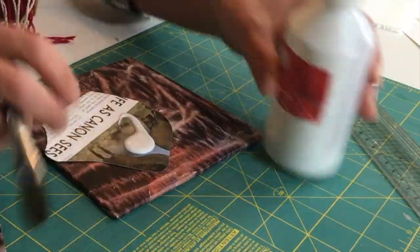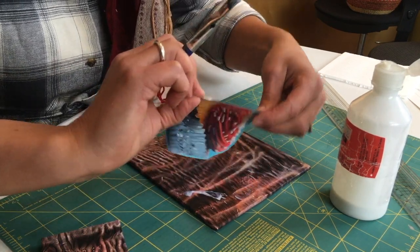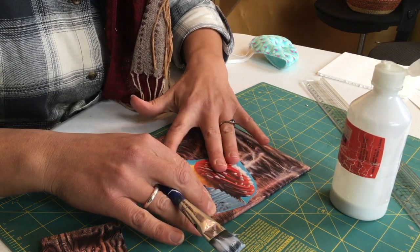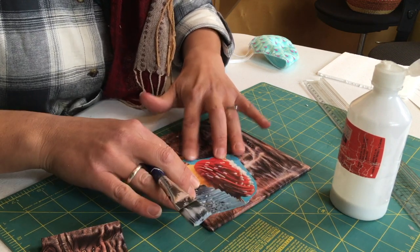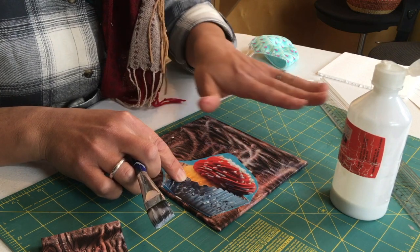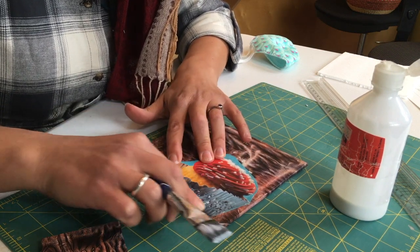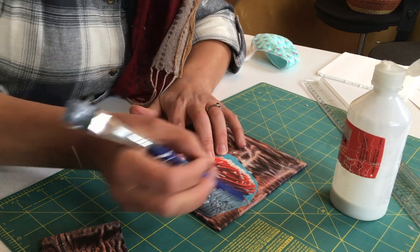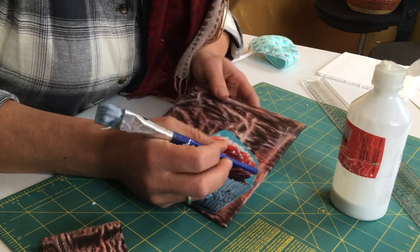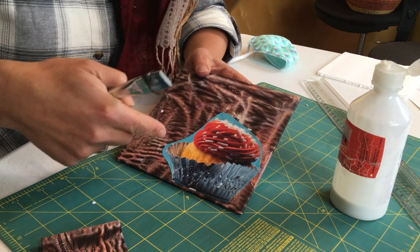For example with my cupcake here — if you are much better at doing collage than I am, you might have realized from the beginning it's usually better to tear the edges because they're feathered and not only easier to glue down, but give a softer blend into your background piece. Or if you have a very sharp tool like an exacto knife or some very precise scissors, you could cut along the edges of a really detailed photograph such as this delicious cupcake with sprinkles, and that sharp edge will give a nice contrast.